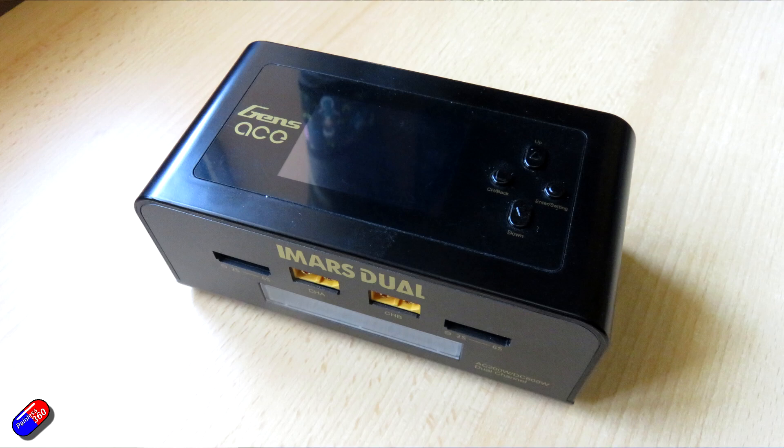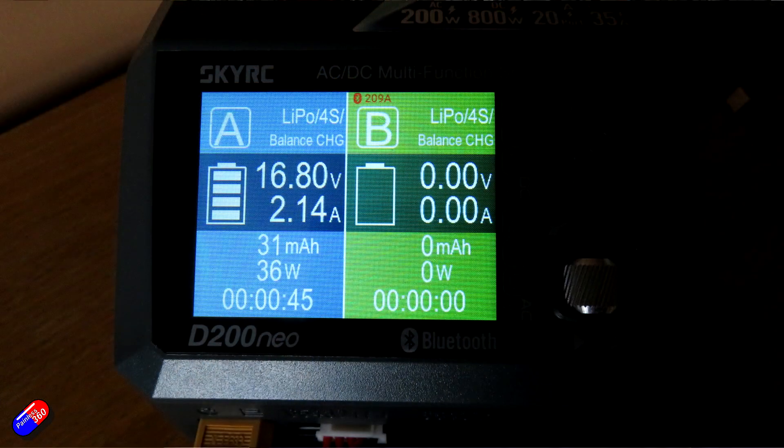I have a two port charger sat behind me on the bench — that's my current favourite two port charger that I love and would recommend. That is the Genzase iMars Dual, available in white and black, and it gets used on a daily basis. But it's been replaced over the past couple of weeks by this D200neo. In terms of the brands I personally trust to charge my LiPo batteries safely, there are only two names on the list: SkyRC and Genzase.